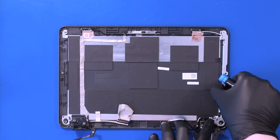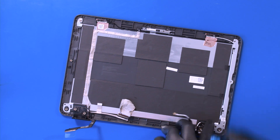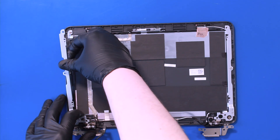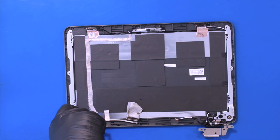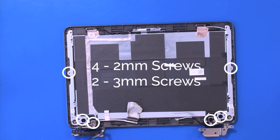Set the new hinges in place and replace four 2mm screws and two 3mm screws.